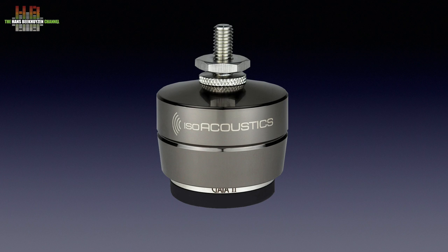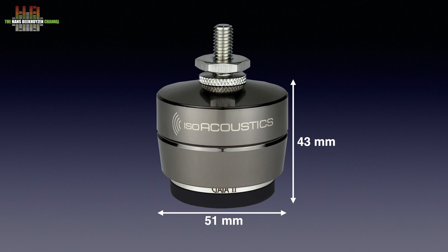These are small metal pots which measure 51 by 43 mm. The metalwork is finished in dark chrome with a logo that identifies the front side, which is important as they are directional.